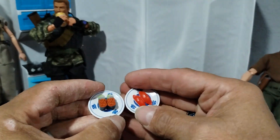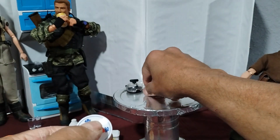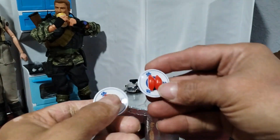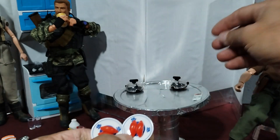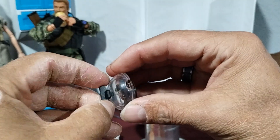Got a couple of these sushi plates. Don't ask me what kind of sushi this is, I don't know. Got three of them — two of them are the same. Little sushi serving trays of some sort.